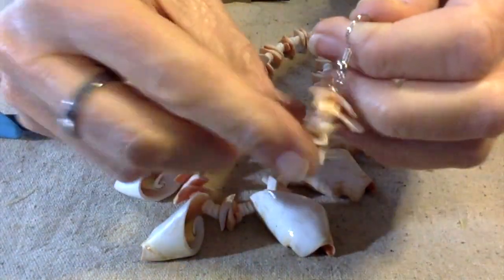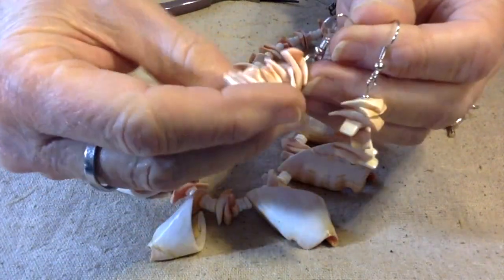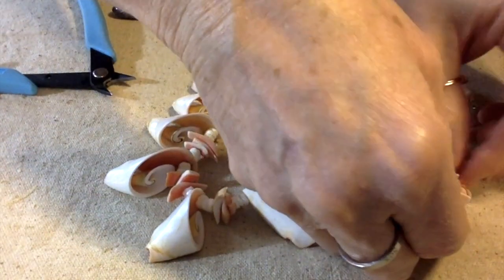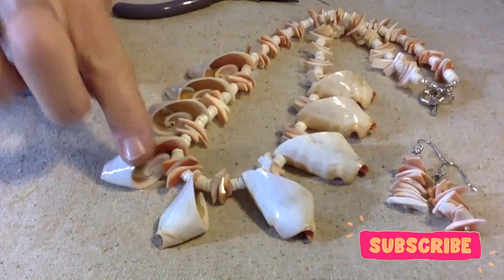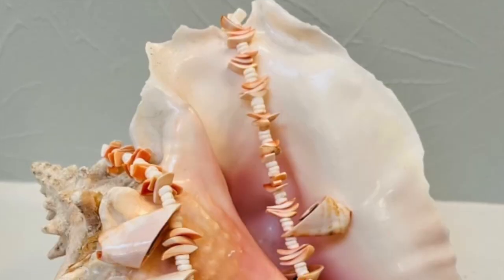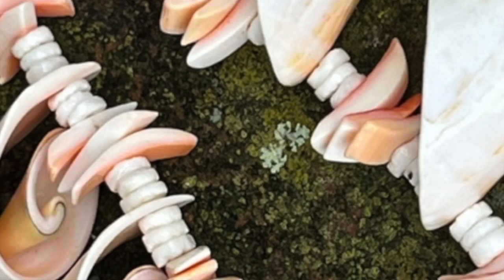Those are going to be fun — let me do the other one. There we go! These will just kind of spin around and be every which way. I'm going to try to take some pictures of these so you can get a better look. By the way, I believe these are just made of conch — this is a conch shell.